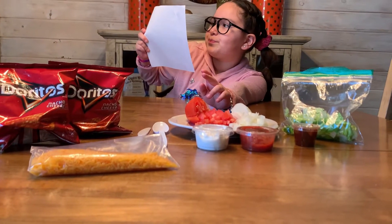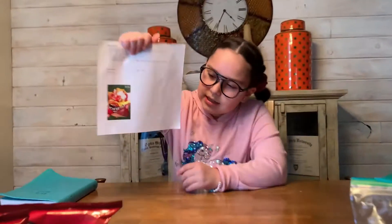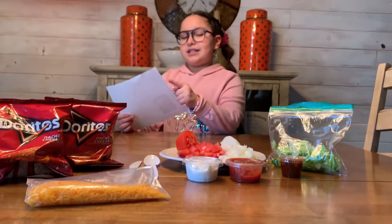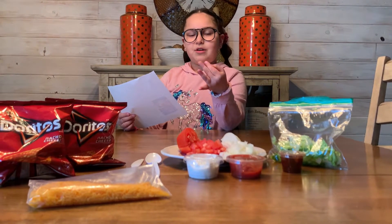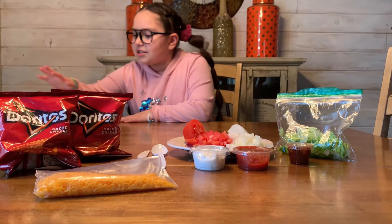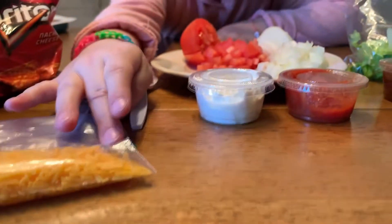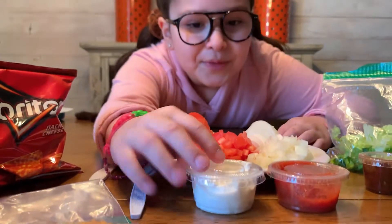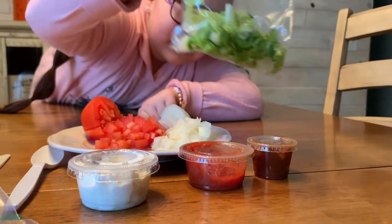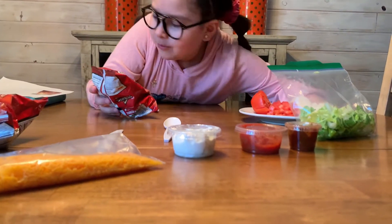They are called walking tacos! It's gonna look kind of like this — so delicious, and I'm so excited to try it. Remember, when you make these, make sure you read the ingredients because you could be allergic. You will need: Doritos small bags, cheddar cheese or any kind of cheese — Mexican mixed, mozzarella — sour cream, tomato, onion, salsa, and chili.